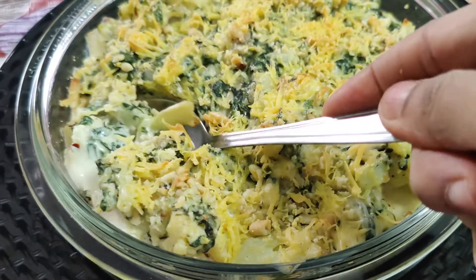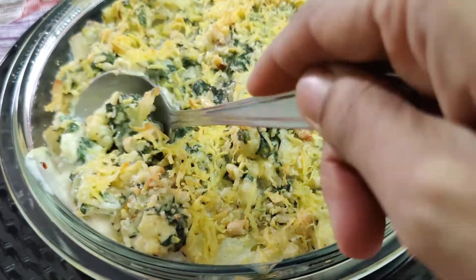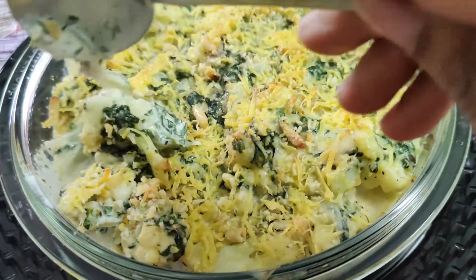Look, our mac and cheese is ready! See how creamy and healthy this cauliflower mac and cheese is.